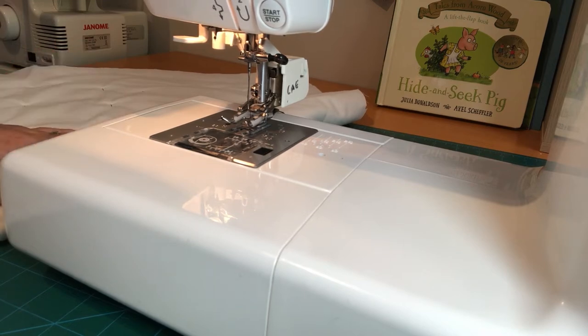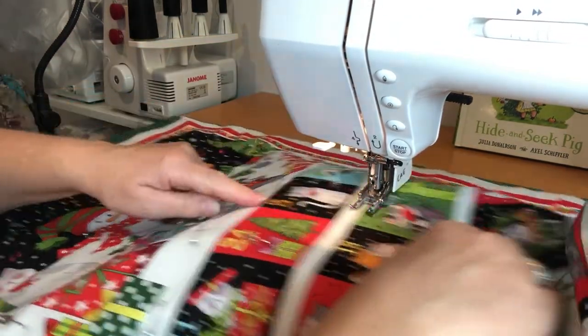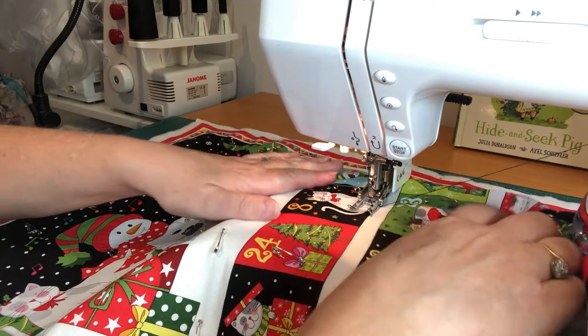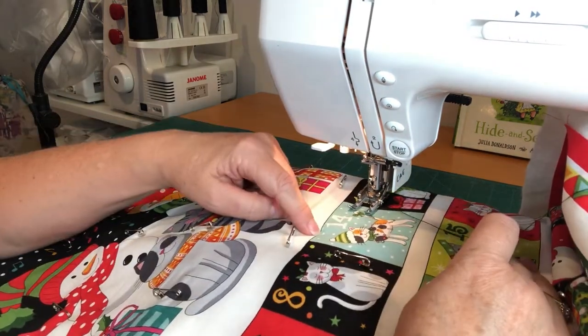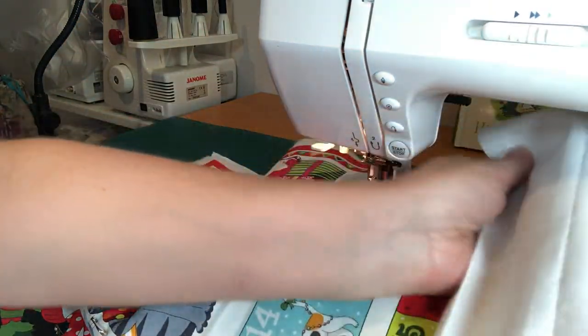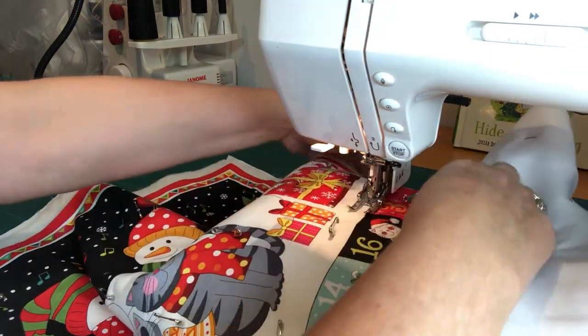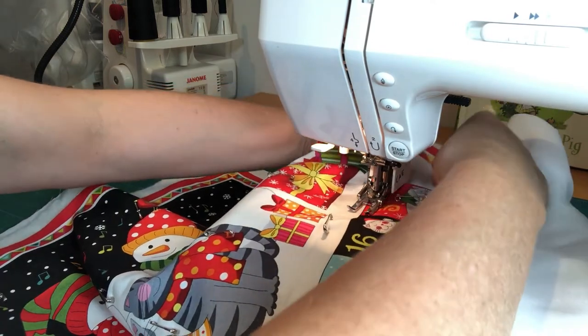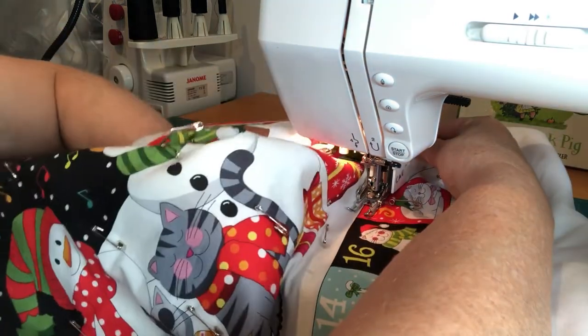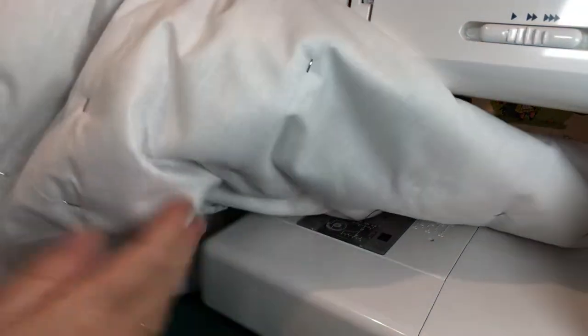What happens is the feed dogs on the walking foot slot into the feed dogs underneath the machine, giving you a dual action where fabric is pulled through by both sets of feed dogs. This is what gives you that even feed on slippery, stretch, and multi-layer fabrics. That's what we're going to do next — let's take it back off and look at doing the quilting.